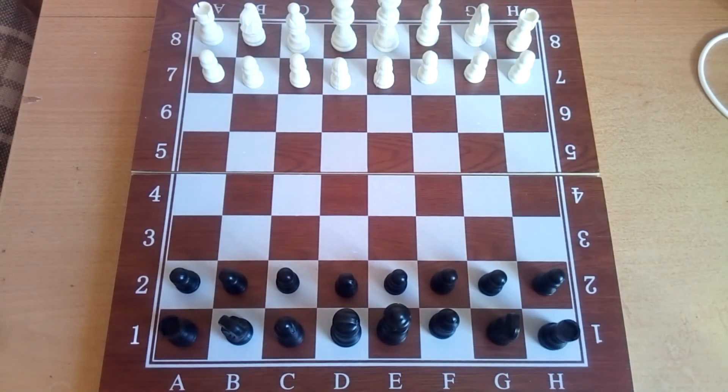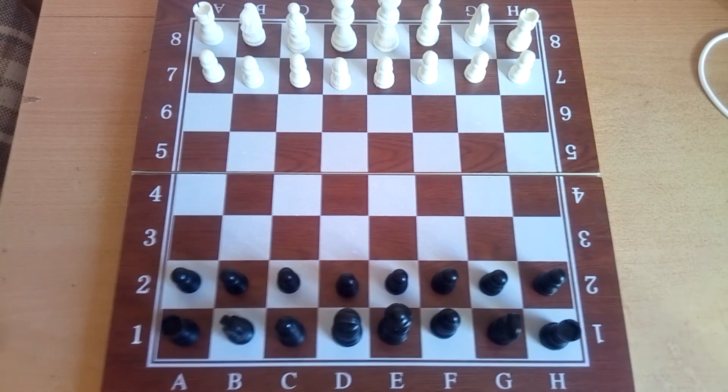So in this video we looked at how the pieces are placed on the chessboard. If you remember everything, there is nothing complicated. The main thing to remember is that the queen loves her color — the queen is always placed on a black square if it is black, and the rest of the pieces as I showed you. That's all, thanks for your attention, bye bye!